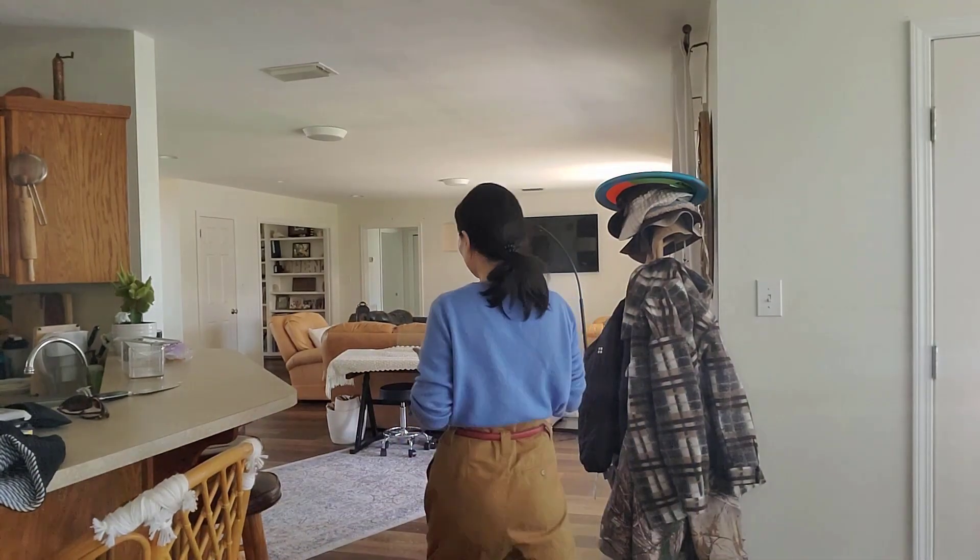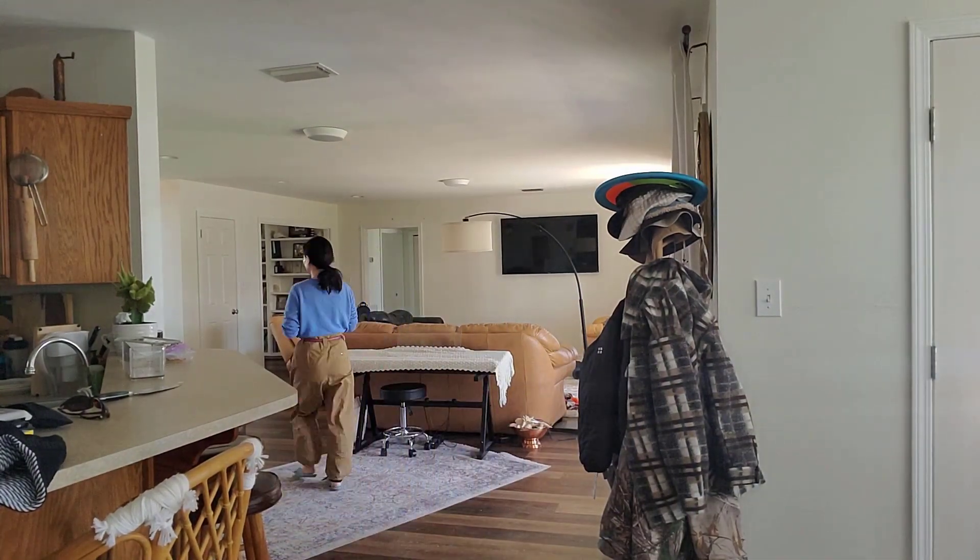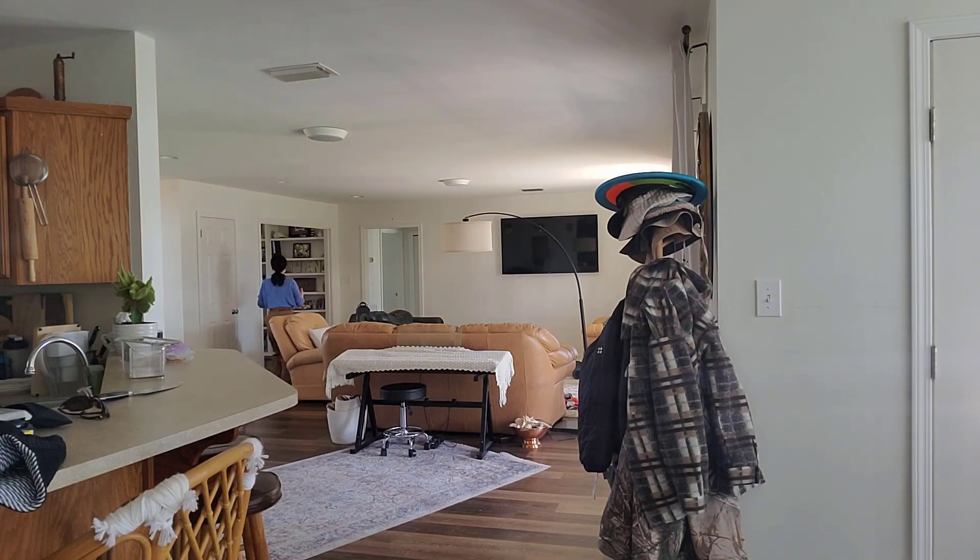I'm going to walk all the way to the front door. What you're hearing right now is through the Rode wireless recording system. I'm at the front door right now and the receiver and transmitter are separated by a lot of walls. Now I am walking back.